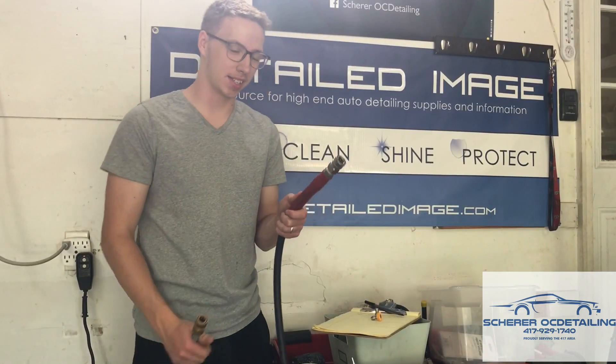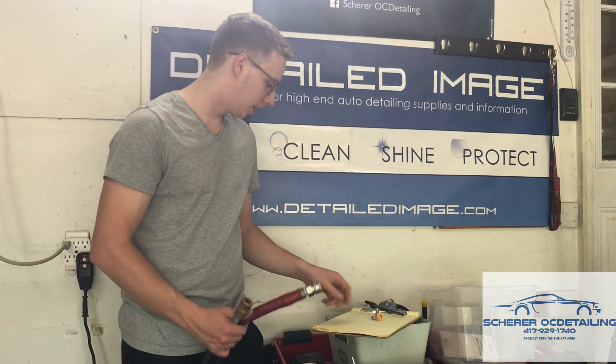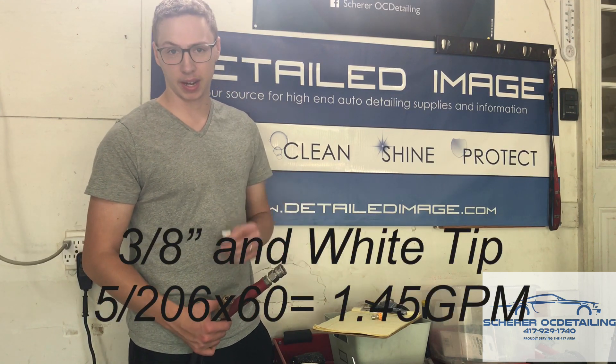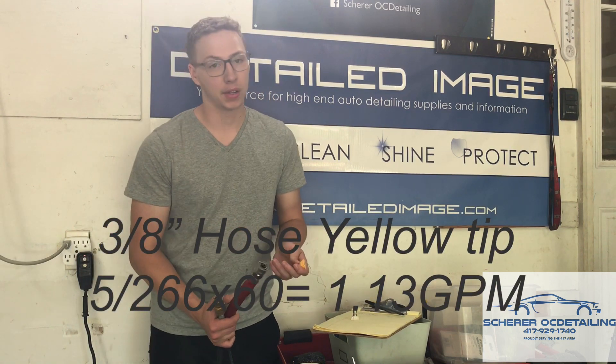On the big 3/8 inch wire-braided hose, with 50 feet from my electric pressure washer to my gun, on the white tip — that's 40 degrees — it took 3 minutes 26 seconds to fill five gallons, basically three and a half minutes. On the yellow tip it took 4 minutes 25 seconds.